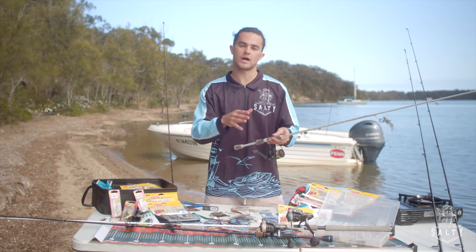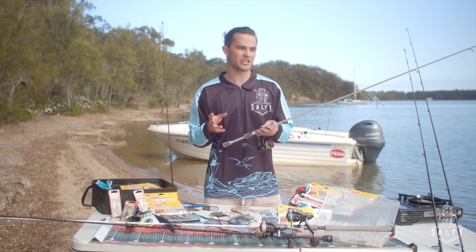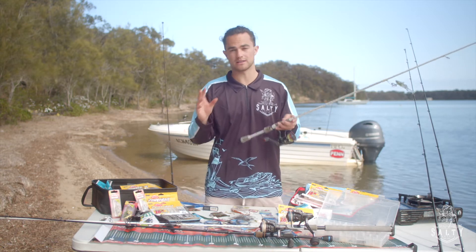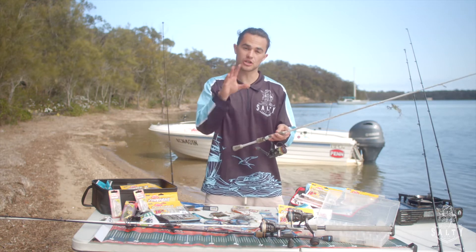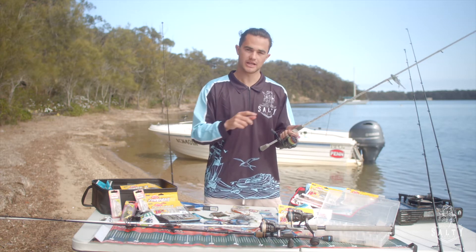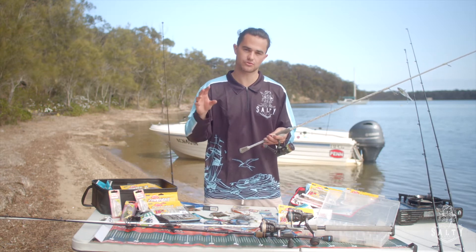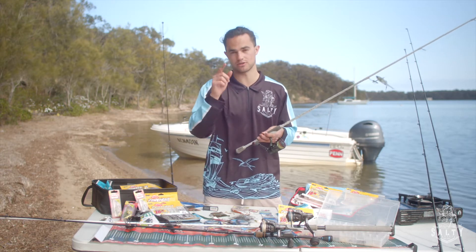The lightest rod you're ever going to need to buy is a 1-3kg rod, and that's probably going to be something you're really only going to use for bream, maybe whiting on the flats, or if you're targeting things like pike in amongst the weed beds. It's quite a light rod and you don't have a lot of purchase when you're fighting a fish, but if you're going to use a rod like that you need to make sure the reel doesn't outweigh it. As a rule of thumb, a 1-3kg rod you want to be using a 2-1000 size reel — it's quite small, doesn't have a lot of line on it, but the fish you're targeting aren't going to pull a lot of string.